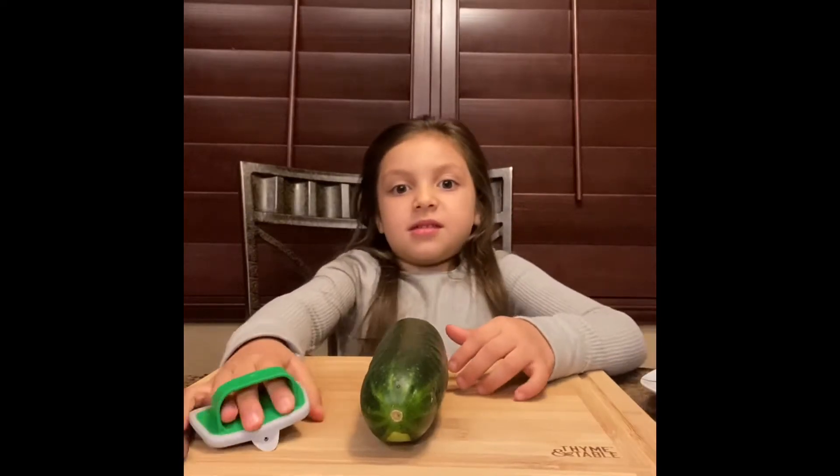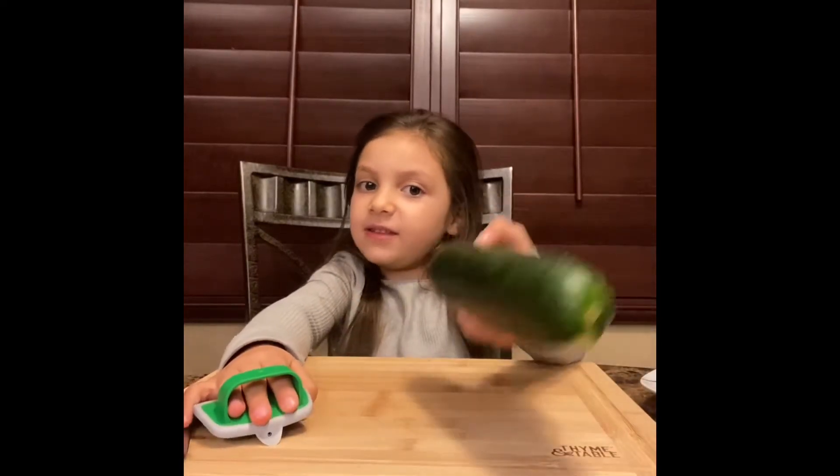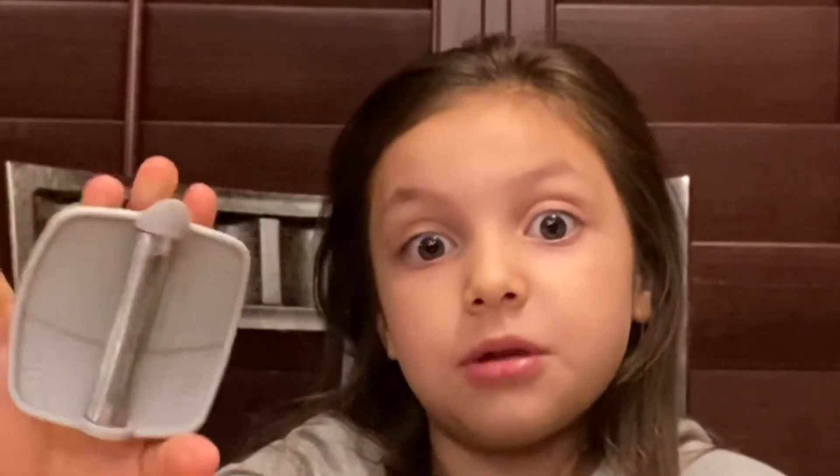Okay, first step: we shave the cucumber. Children at home, have adults do this because you need a lot of stuff like this.